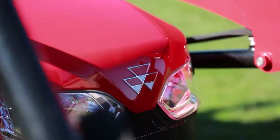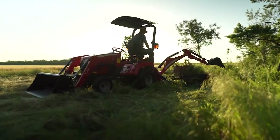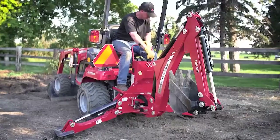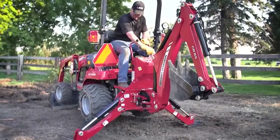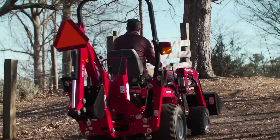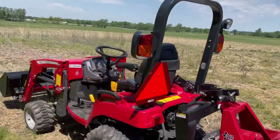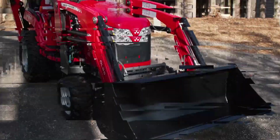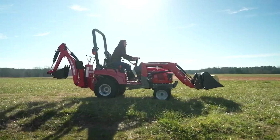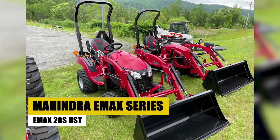The GC1723EB proves its mettle in versatility — whether you're cultivating a small farm or managing an estate, this compact tractor emerges as a top-tier choice, seamlessly adapting to the diverse demands of agricultural operations. Its resilience and power make it a formidable companion, promising efficiency and performance that go beyond expectations.